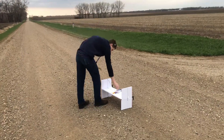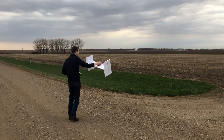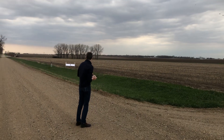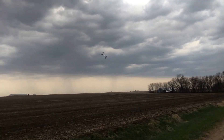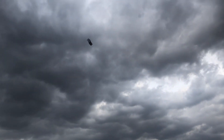Yeah, we're rolling. That's that buffeting you were talking about.